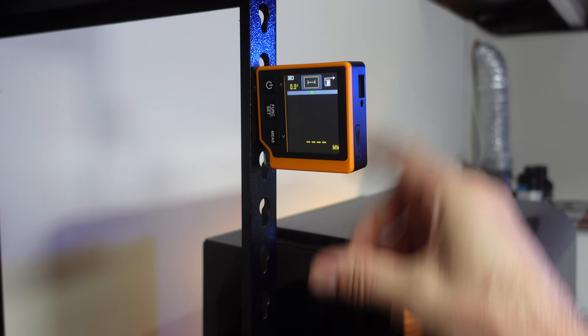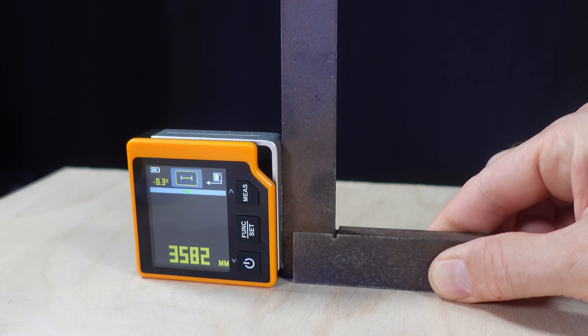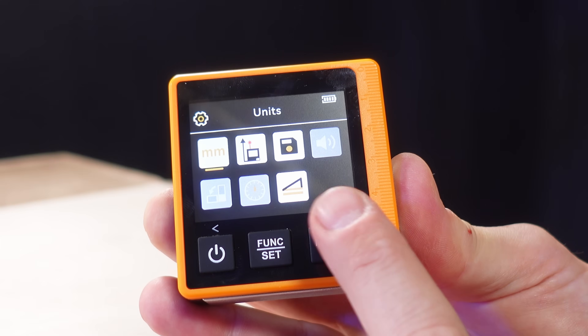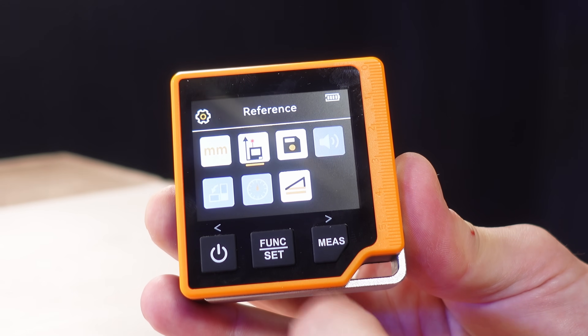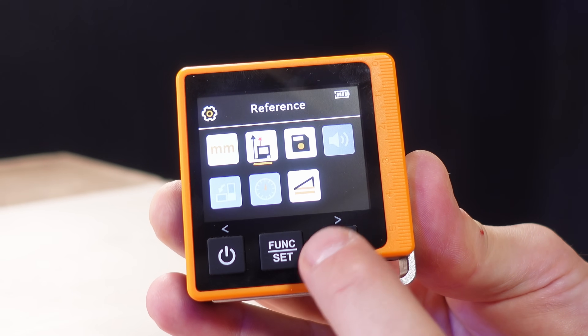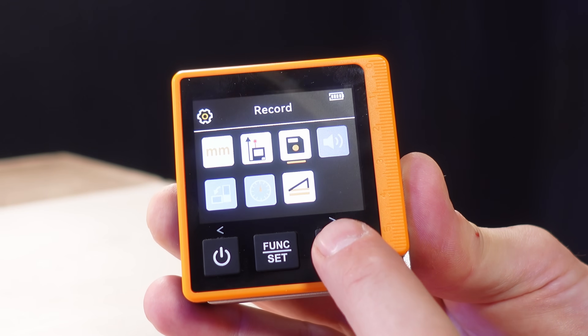One side is also magnetized, making it easy to stick to a metallic surface or to bear up against some other kind of reference point or reference tool. By going into settings, you can change the units, whether the laser measures from the front or the back of the tool, access the recorded measurements, turn the beeper on and off, enable or disable the screen rotation, set the timer, and calibrate the angle measurement.